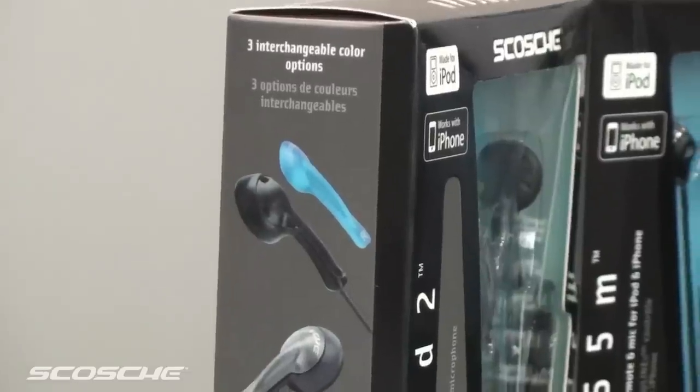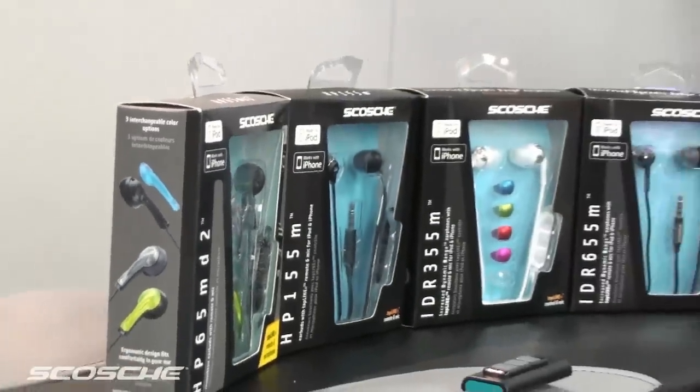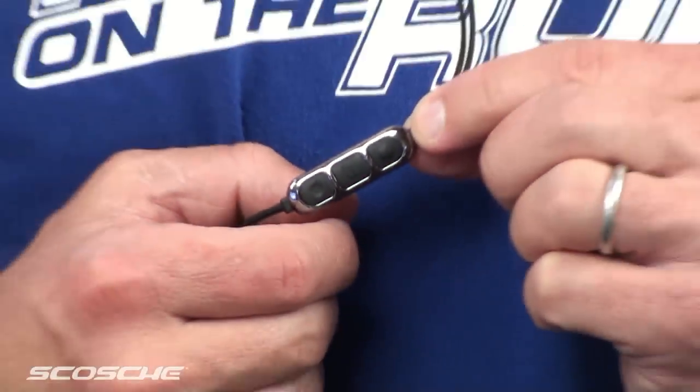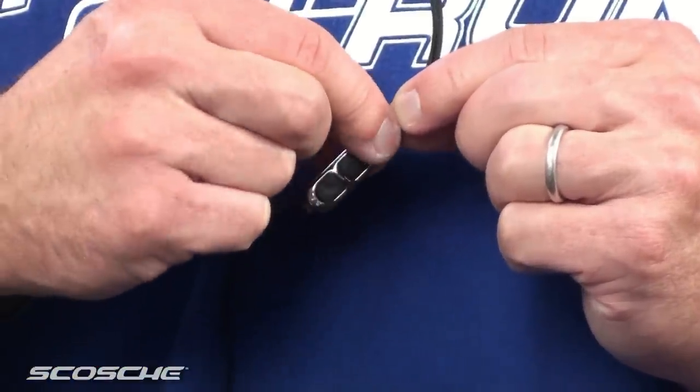And if you're into high quality earphones but you don't like Apple's OE earbuds that it comes with, Scosche has a full line of earbuds with the same great features as the tap stick. Called tap line technology, the built-in controls also allow you to play and pause, track up and down, and volume up and down — all without having to touch your iPod.